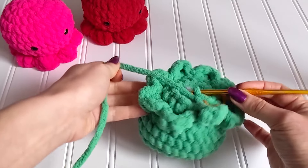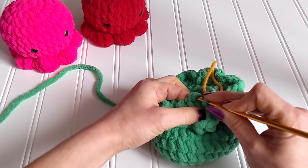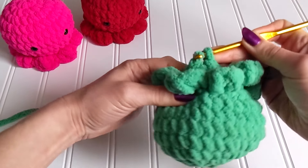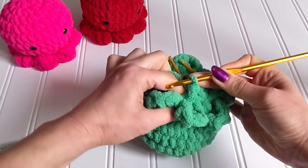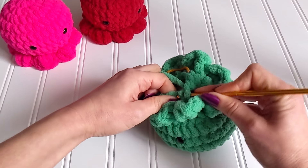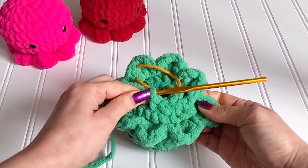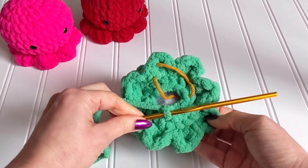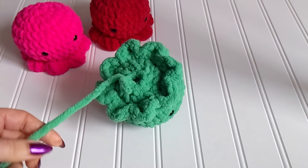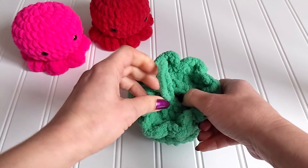In the last round we are working eight decreases all around. We still have a little hole at the end. We are going to cut a tail here and then close this hole with the tapestry needle.